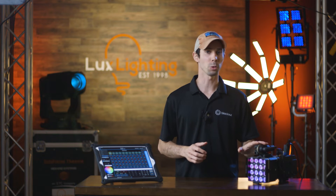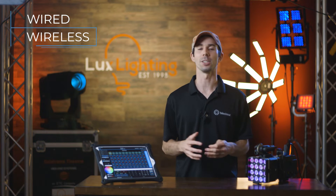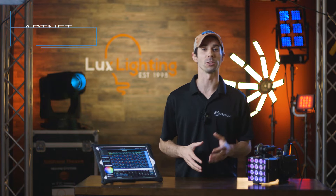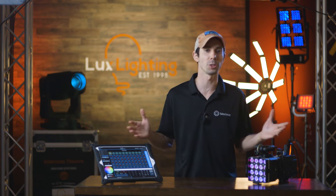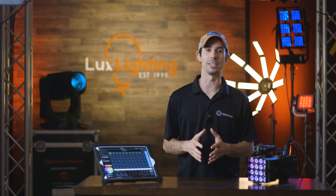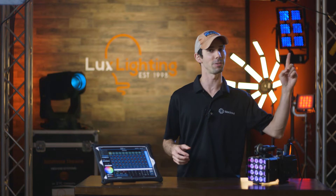There are quite a few ways to connect your lights to Blackout because it works both wired and wireless, and uses the industry standard protocols of Artnet and SACN, which makes it compatible with literally hundreds of devices on the market. If you are completely new to DMX, Artnet, and SACN, I highly recommend you check out this video.